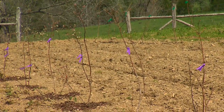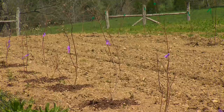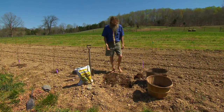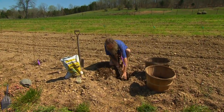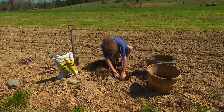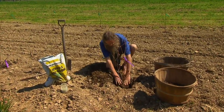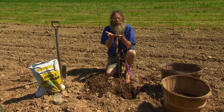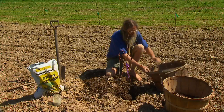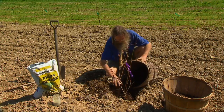Blueberries are planted in a very sunny location that has well-drained soil. We dig a hole and set the plant in the hole at the same depth that it was in the pot. Blueberries are shallow rooted. We don't want to get them too deep, but we don't want to have them up above the soil level either. Then we'll take some compost and put compost around the roots.